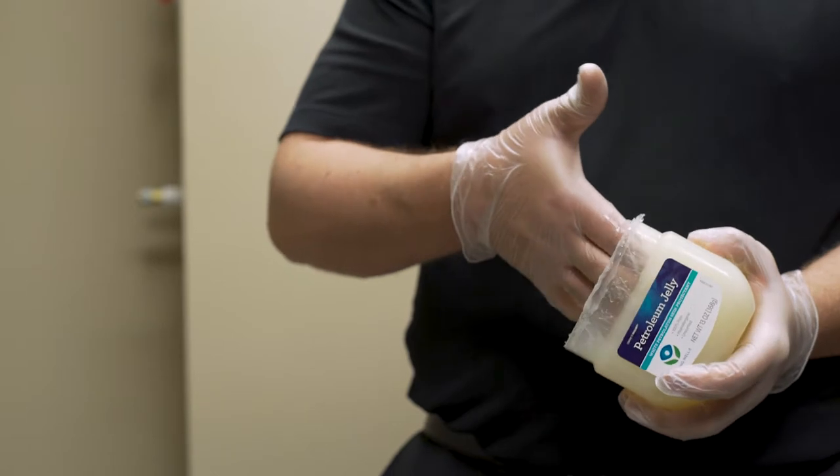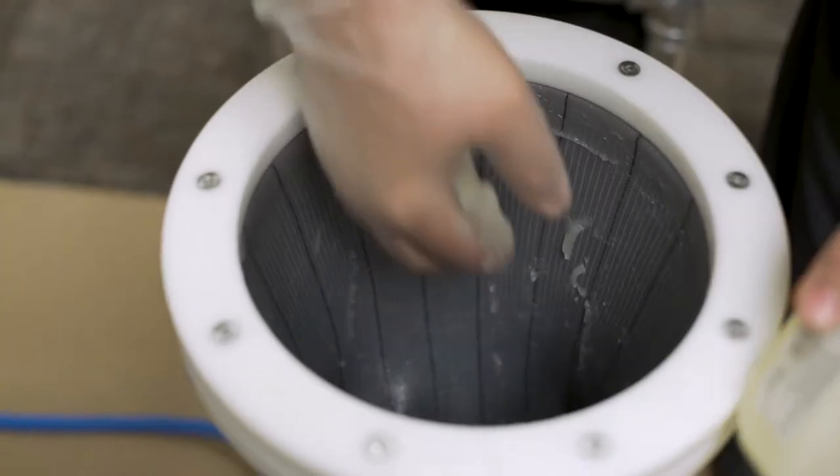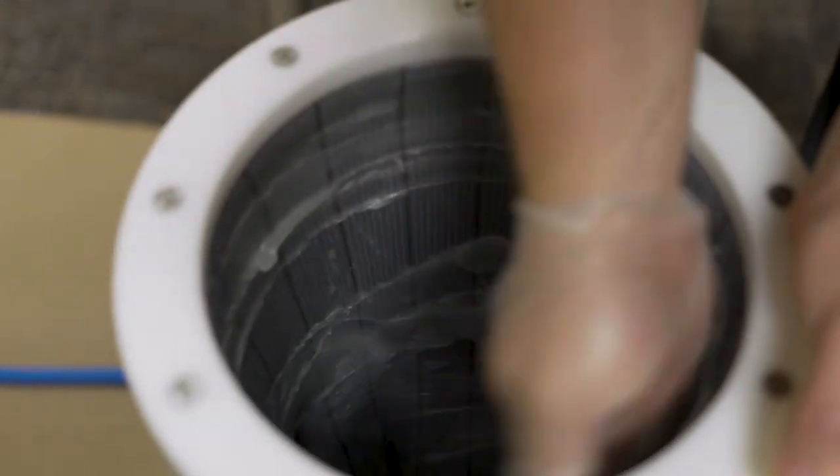At this time, you'll be utilizing Vaseline to smear on the inside of the membrane. It will require about a handful or more of Vaseline. It has been noticed that success has been better when more Vaseline is used.